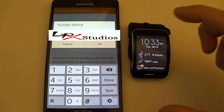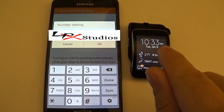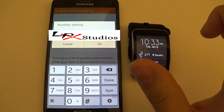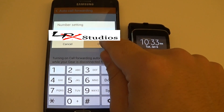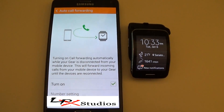If you added your Gear S to your mobile share plan, you should have received a phone number for your SIM card that goes in the Gear S. Mine is displayed here, which will be censored out for my privacy. Go ahead and put your Gear S's number in there, select okay, yes you want to, and then simply just turn it on.